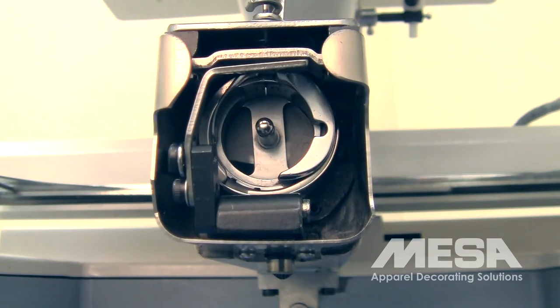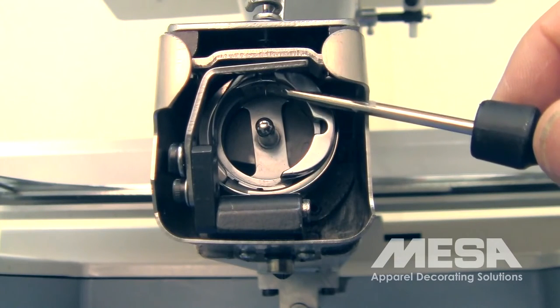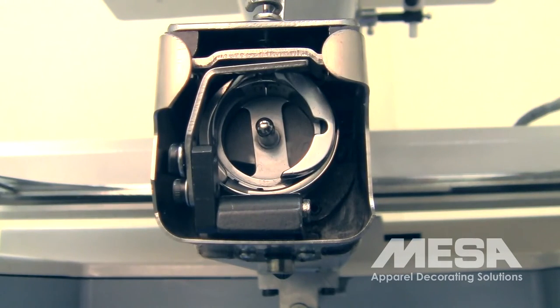If you can't fit the 6-millimeter Allen key in between the spindle of the rotary hook and underneath the needle, then your needle depth is too deep. Again, make sure that you're at 180 degrees — bottom dead — looking through the sight window on the right-hand side of your embroidery machine. If the needle does not touch the surface of the 6-millimeter Allen key, then the needle depth is too shallow. In either case, it will need to be adjusted.